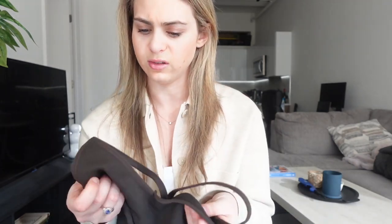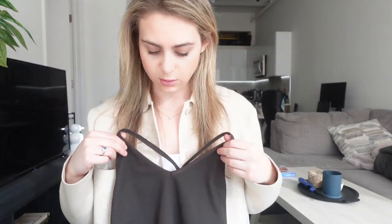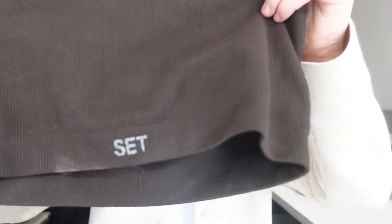You'd have to wear a bra with it. The material is really soft — it's a good basic tank if you're in need of that. It also says 'Set' on the bottom, which is cute.